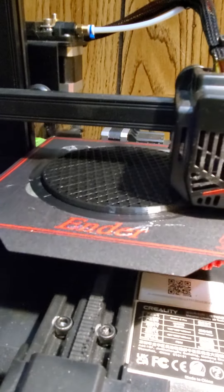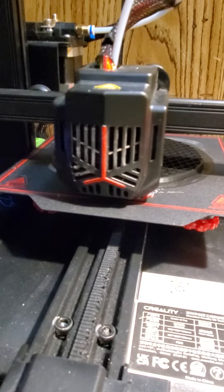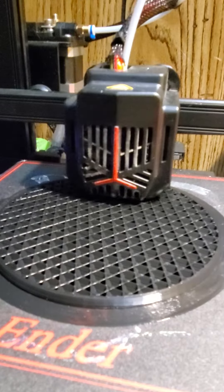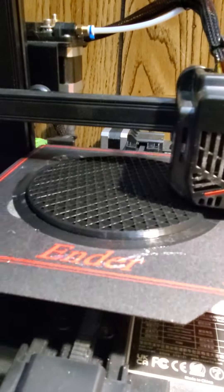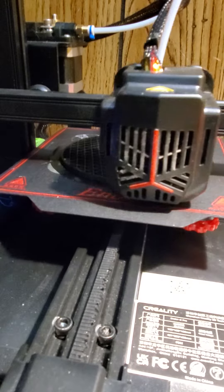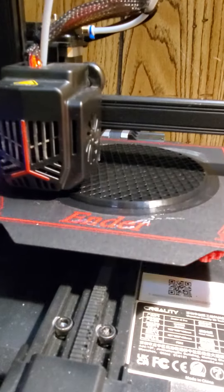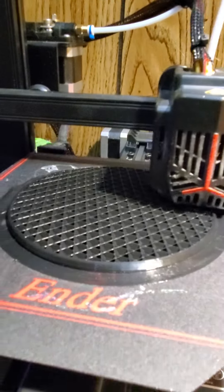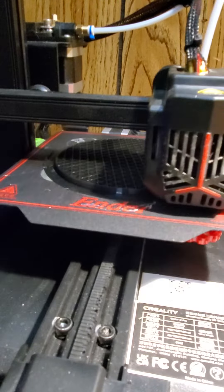This is the Ender 2 Pro, it's a neat little fun 3D printer. I'm creating a base for a new character — a figure stand.